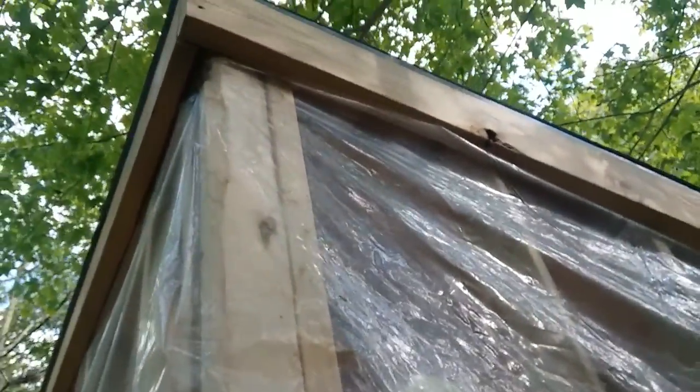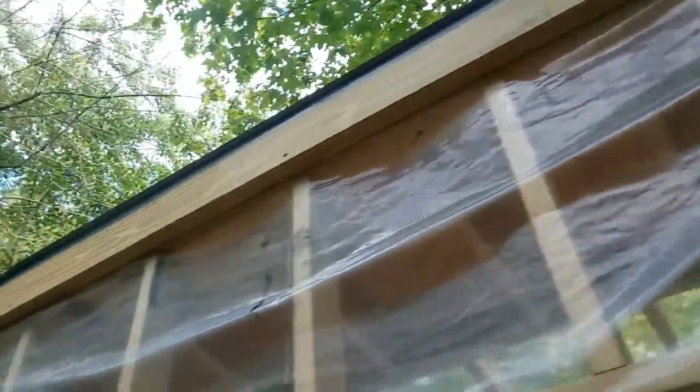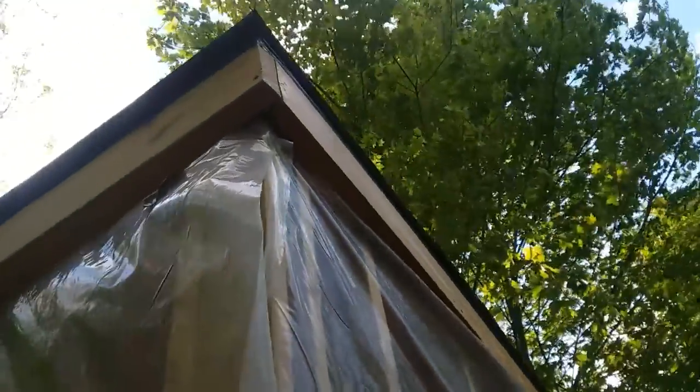Now all I have remaining is to get the lap siding installed, and then I can run around with the caulk gun.